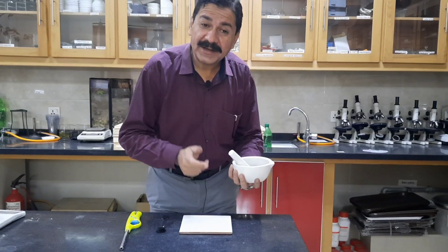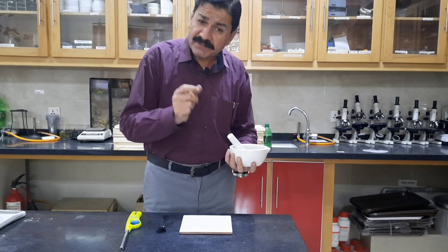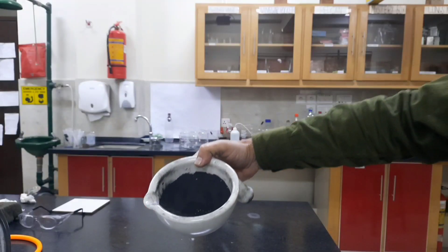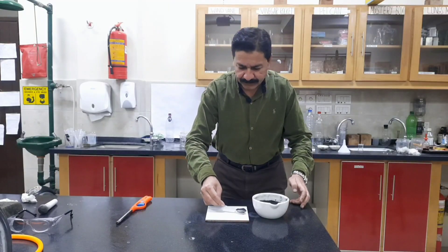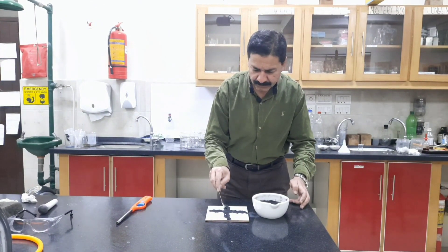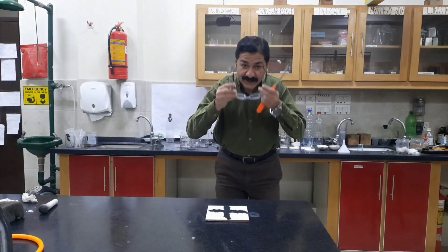After mixing 10 grams of sulfur, 70 grams of potassium nitrate, and 15 grams of charcoal, our gun powder is ready. Going to burn gun powder. Safety first.